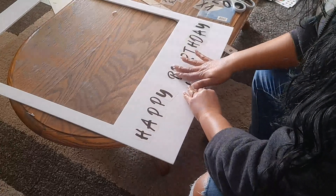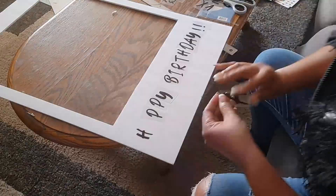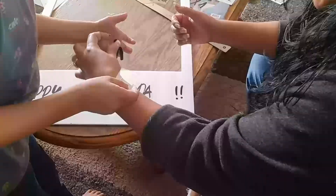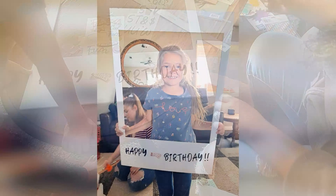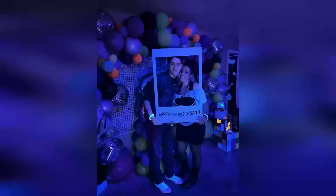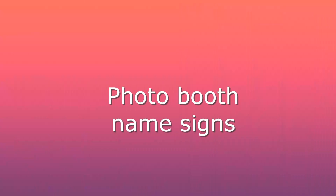My daughter wanted to help out because she really likes helping with our DIYs. I think it turned out pretty cute and I'm glad that at least two people got to use this Polaroid photo booth prop.